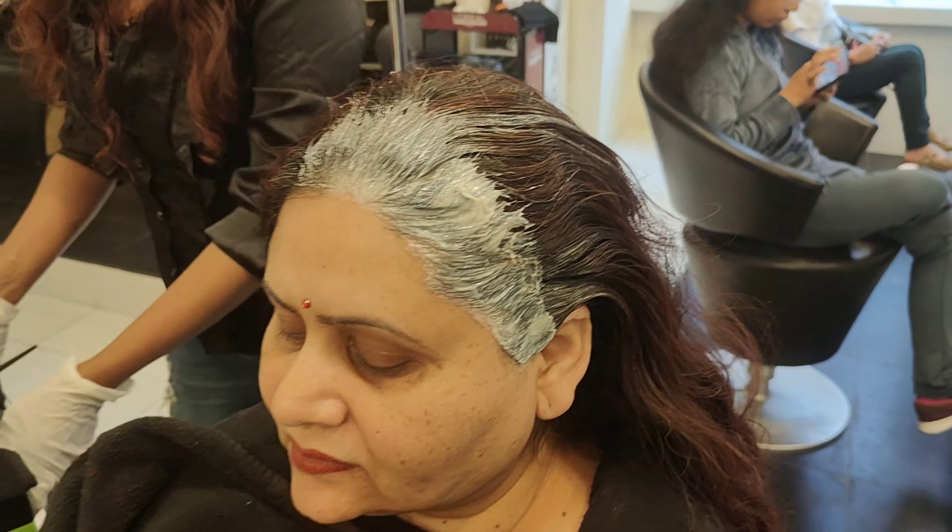After 30 minutes, you can see the before and after transformation. This is a no-bleach hair color application. Color density has increased — there is a lot of depth and intensity in the color. The result is beautiful. How did you feel about this color? Please tell me in the comments, and if you want to learn more, just let me know.